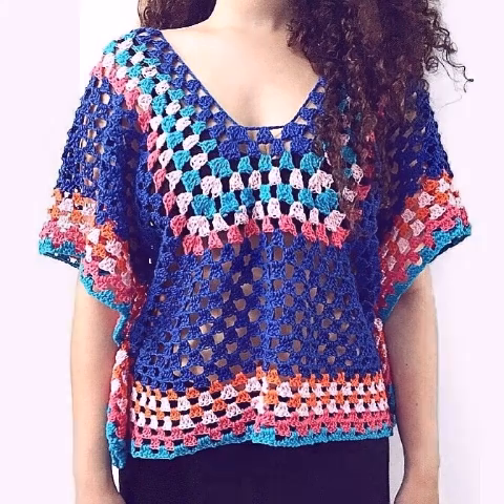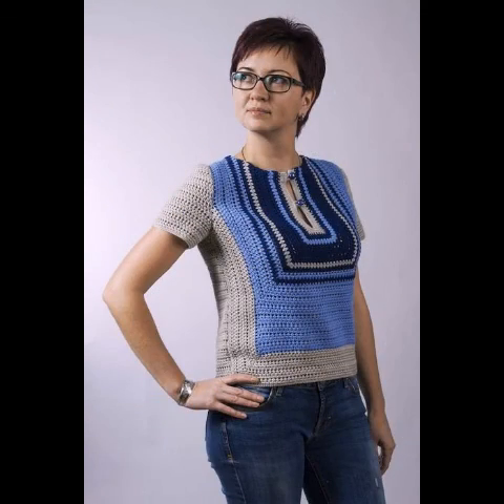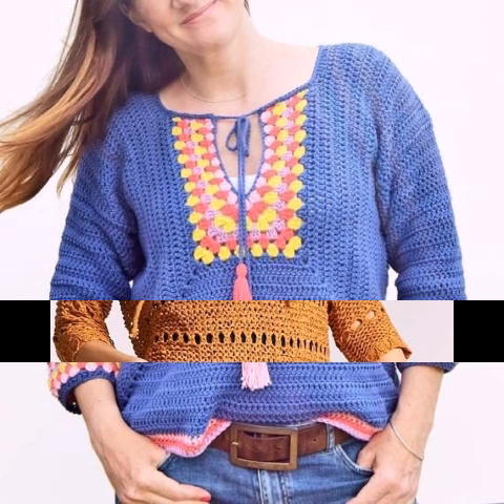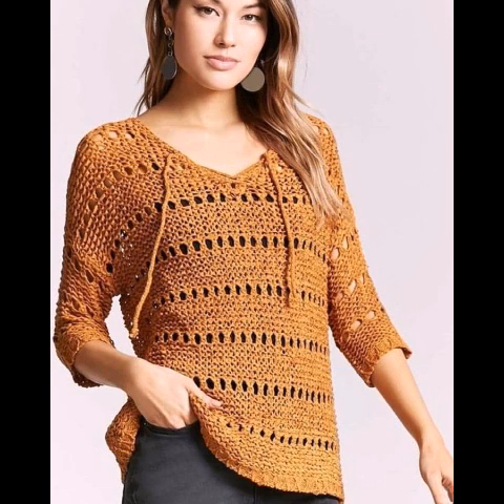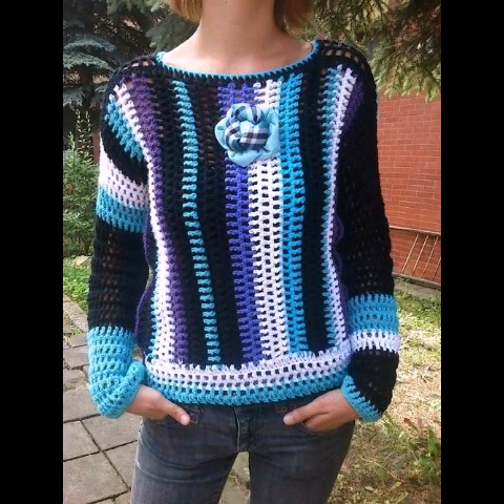If you like this collection, please try some of the designs from this video and give your feedback in the comment section about your experience. If you have any questions about any crochet project, you can ask in the comment section and I will reply too. You can also see different kinds of sleeveless crochet tops as well as full-sleeve crochet tops, so try some designs from this video according to your own choice.